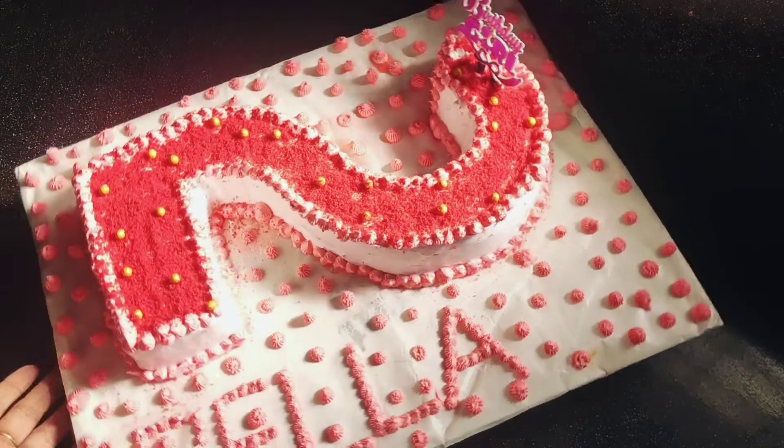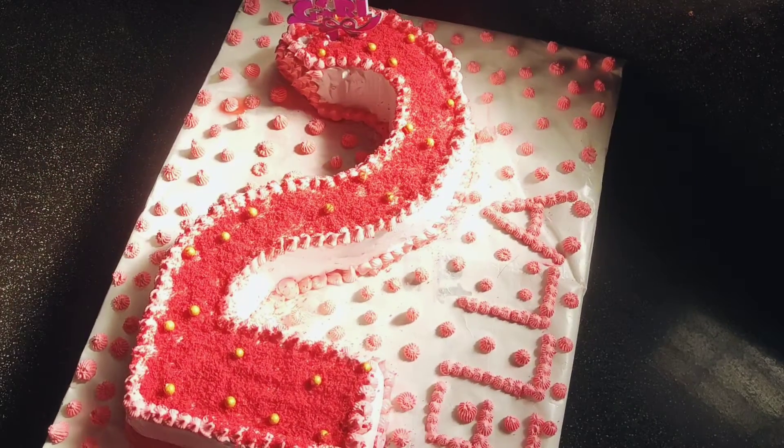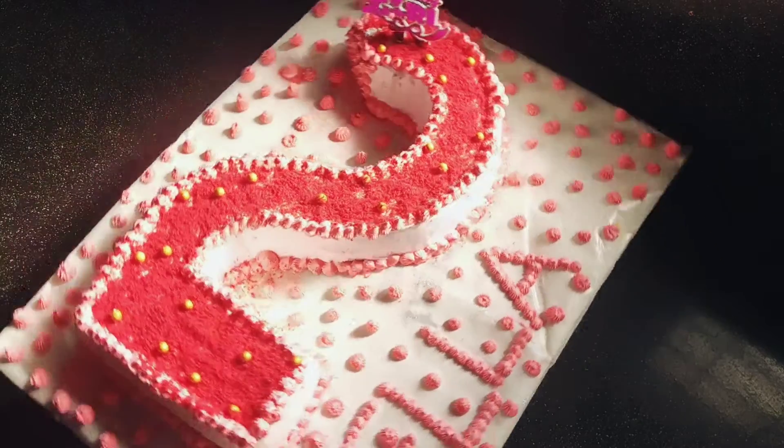Hello friends! Assalamualaikum! Welcome back to your channel! Now, I am going to show you a video of our cake.